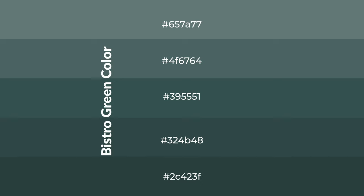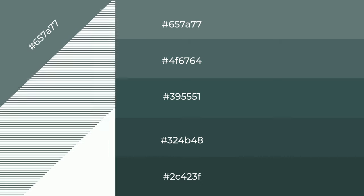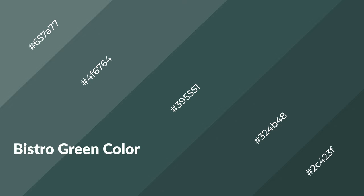To generate shades of a color, we add black to the color, and it is used in patterns, 3D effects, layers and shades create depth and drama. Bistro Green is a cool color.